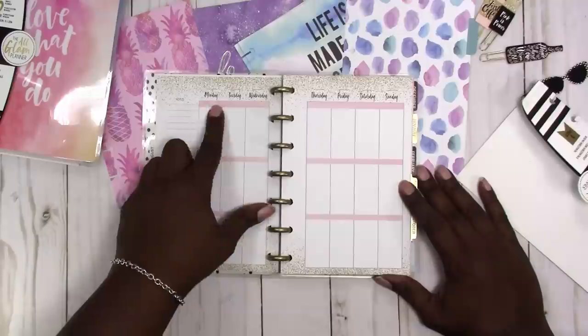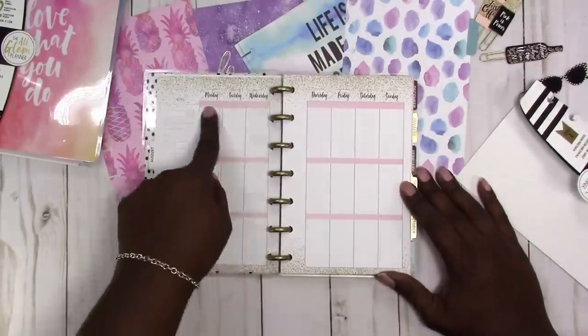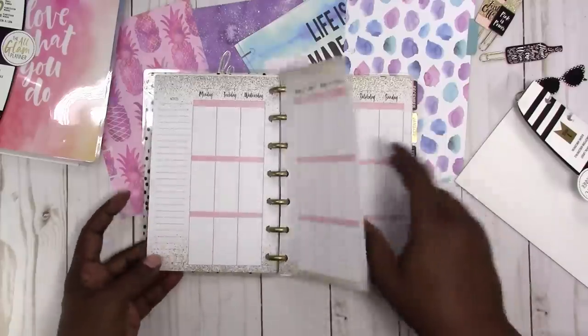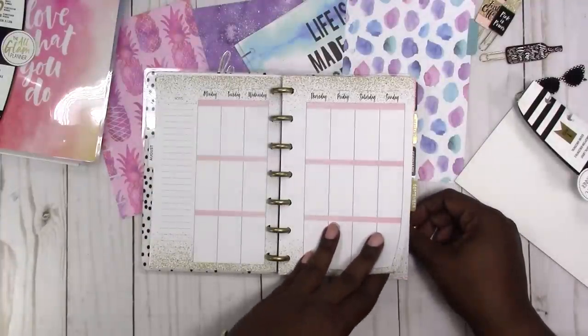I just can't see how you would write anything of substance given the width. You could always turn it to the side and write that way, but it's kind of strange that they scrunched it up like that.